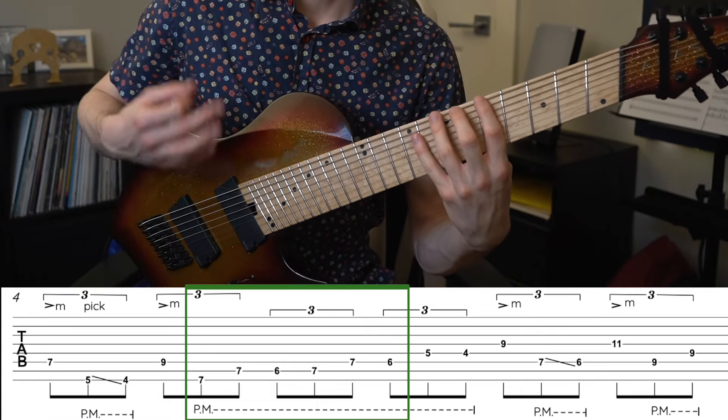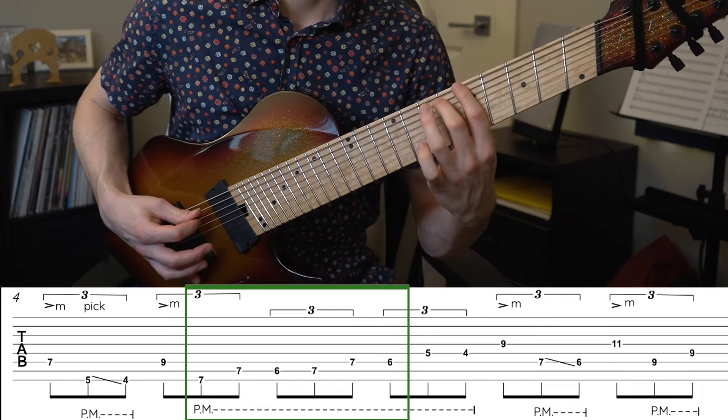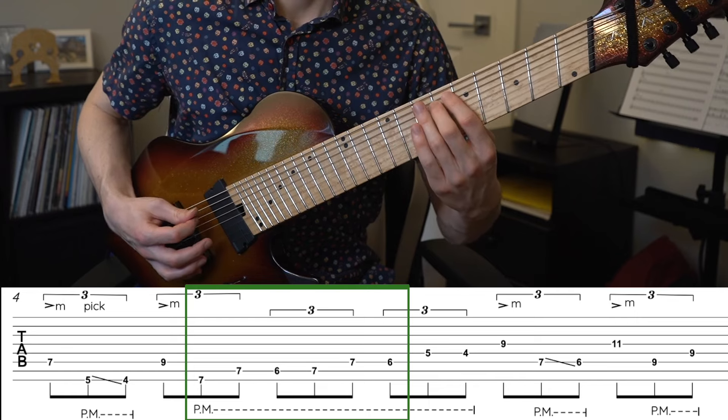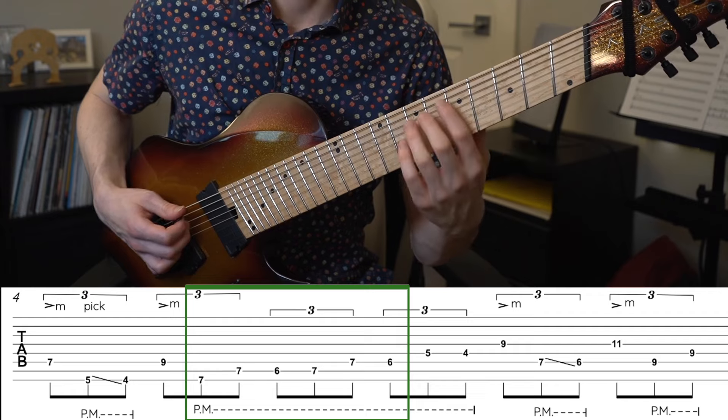Now here comes the palm muted part where we're going to pick: seven, seven, six, seven, seven, six. So up to there we have that palm muted picking pattern following the established triplet feel.